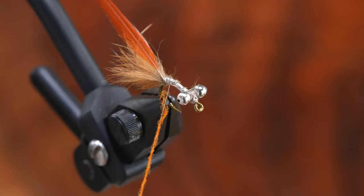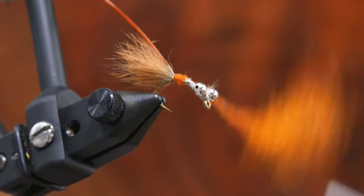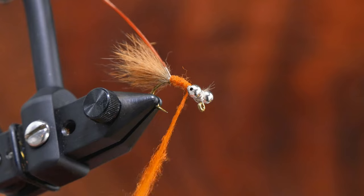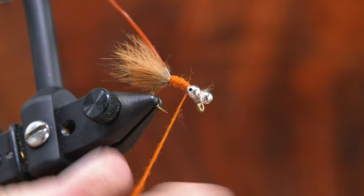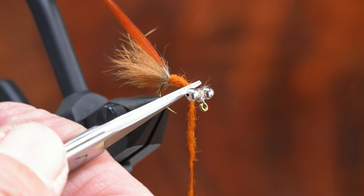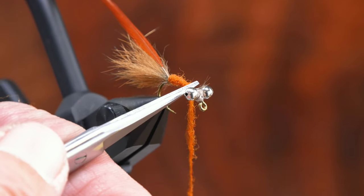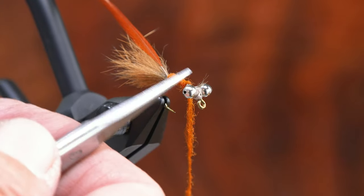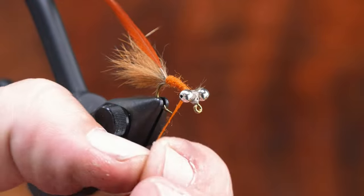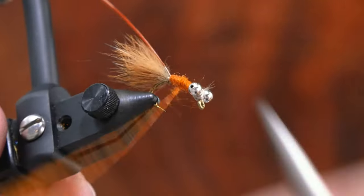I learned to tie trout flies from Charlie Craven, so by habit I start with less dubbing and build up. It's more durable because the dubbing lays onto itself versus one big rope that would fight itself and come unraveled. I lay down one thin base first, then build. We're going to stop with about a scissors width — roughly three millimeters of distance — because in that little space up front we need to tie in rubber legs, some peacock sword, and then build the head. If we creep too close to those eyes, we'll be cramming materials into very little space and it won't balance well.